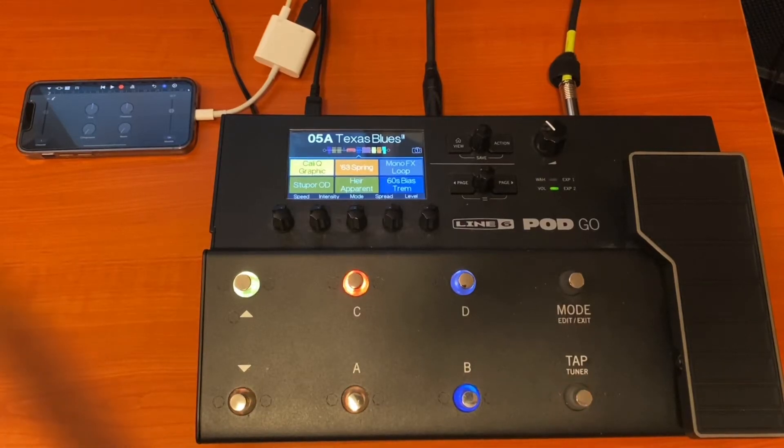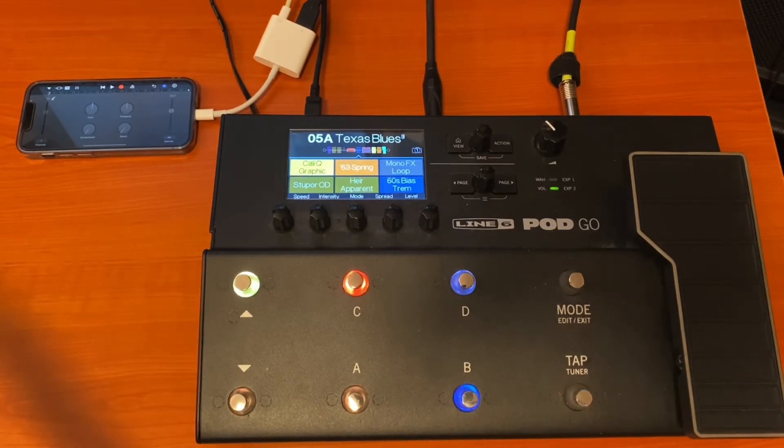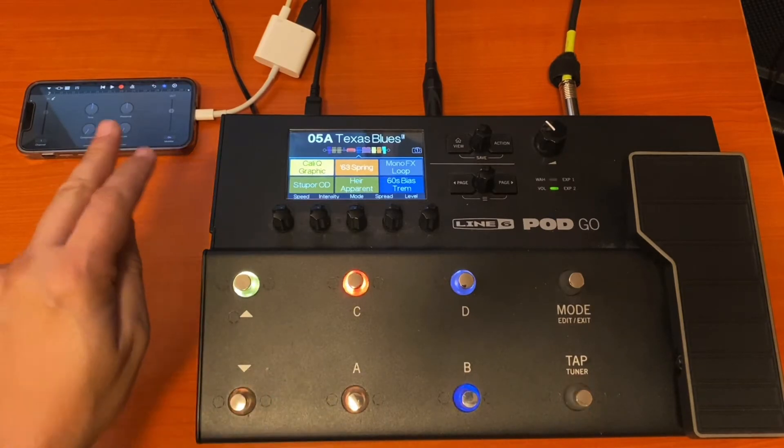Hi, welcome to my channel Josh Gordon Music. This is a Line 6 Pod Go video and this is another mobile recording video. This time we're just going to be looking at using the Pod Go with just an iPhone.